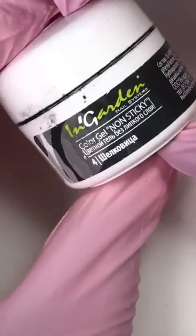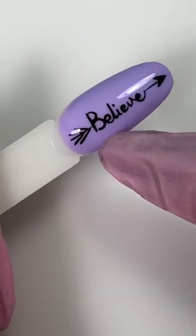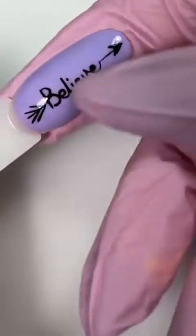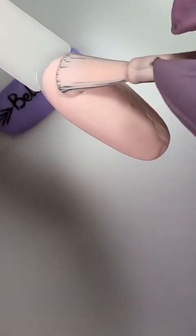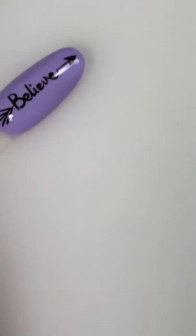Также нам понадобится для работы черная гель-краска — она без липкого слоя. Можно сделать вот как: перекрыть типс с матовым топом, то есть уже по матовому цвету нарисовать глянцевый текст — думаю, будет очень классно смотреться. Сейчас перекрою быстренько вторым слоем. Прям красивейший цвет, безумно нравится — такой очень легкий и нежный оттеночек.